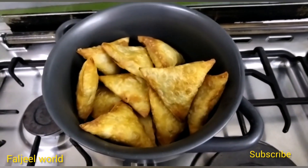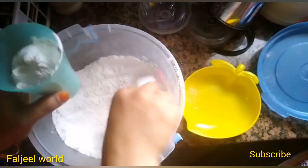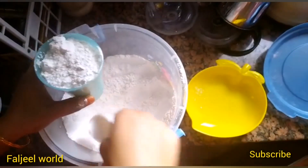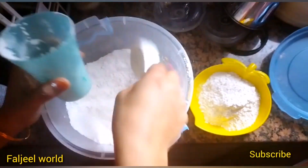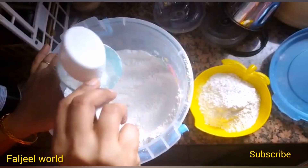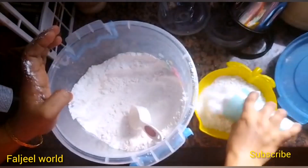I am going to make a little samosa and put some salt in the pan.